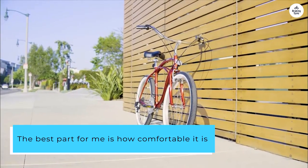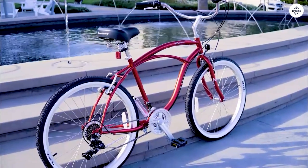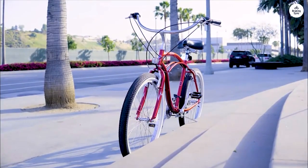The best part for me is how comfortable it is. The wide seat is cushy, and the handlebars are positioned so I can sit up straight, which keeps my back and shoulders from getting sore.